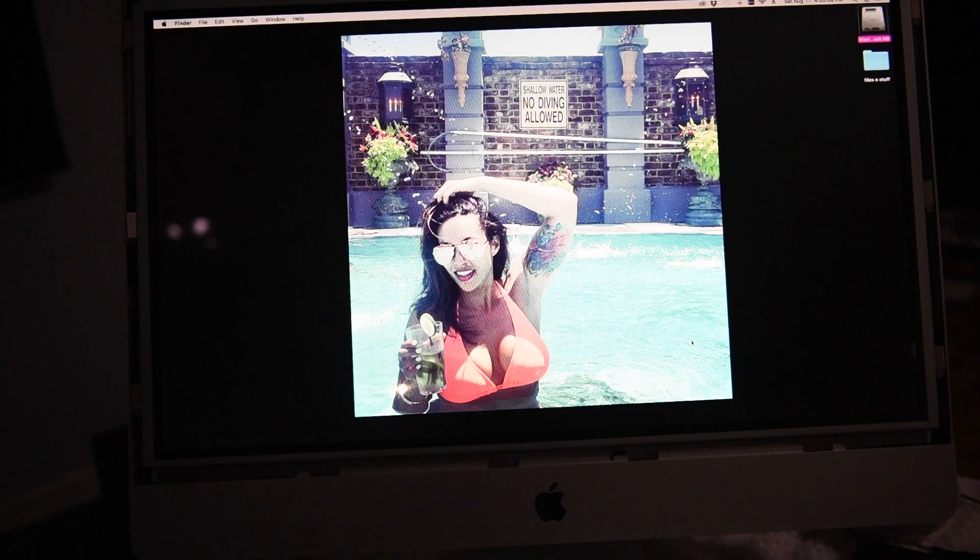I'm not out there participating because I'm in here doing this. Hang on one second while I get myself a beer. Alright, so this is my 2010 iMac — it's the same iMac that had an issue with the screen.